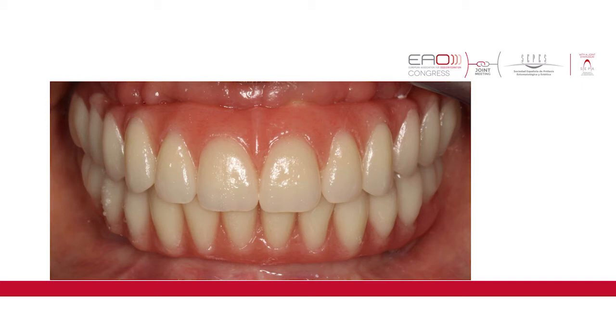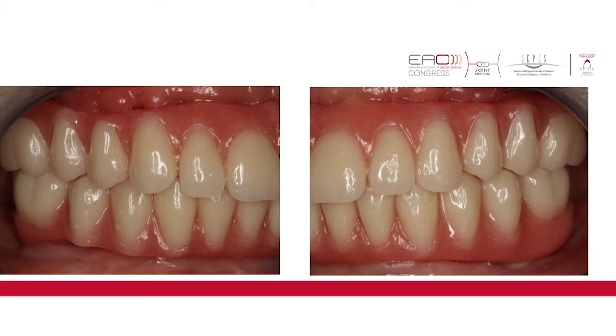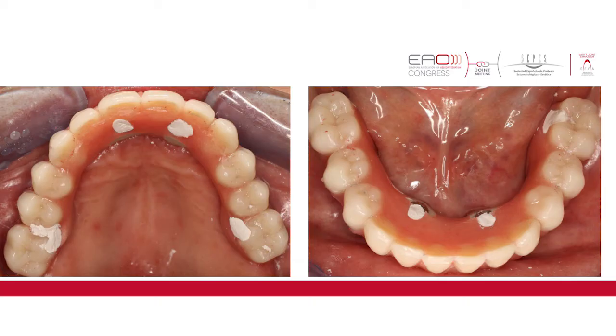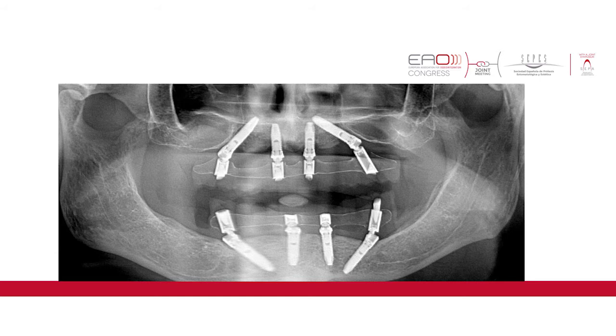Statically speaking, we don't see any difference from the titanium bars situation. The improvements we might have will be functional, not static. Here with provisional material closing the prosthetic screw access holes, and in the panoramic x-ray you can see it's of course a different image from when we have titanium bars. We can see the PEEK infrastructure and the titanium sleeves in contact with the top of the abutments.